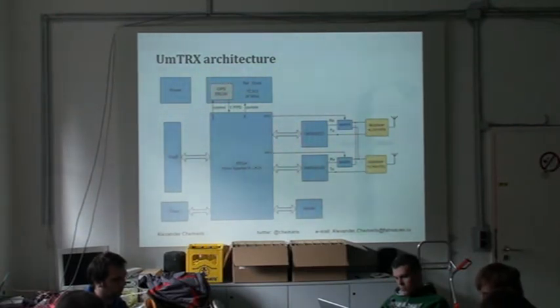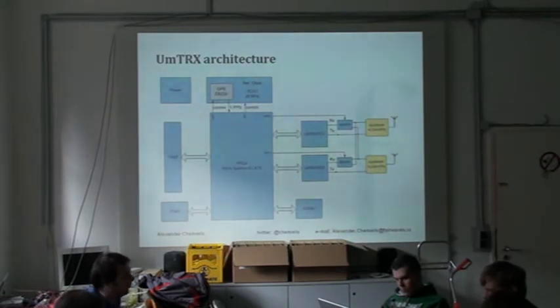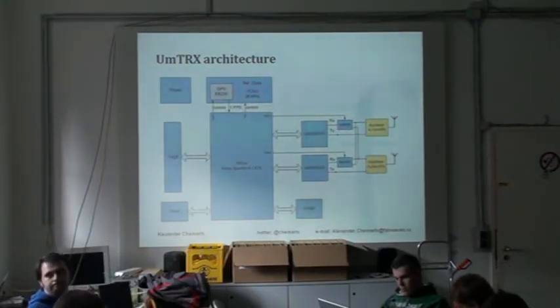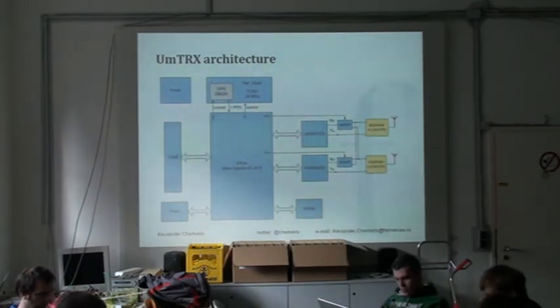That was suggested by the guy who designs hardware for us — he has long experience with GSM — and that was the solution which is the most cost efficient as a whole. It's not the least expensive transceiver board because it's dual channel, but when you try to build the complete solution, it's the best we can think out. It also has GPS included to provide time synchronization. It basically has a TCXO and GPS, and the GPS 1-PPS is routed to the FPGA. The FPGA drives a DAC which pulls the TCXO.